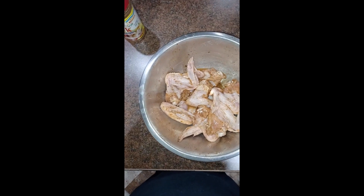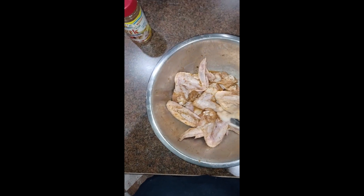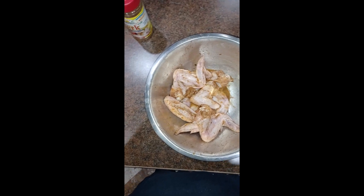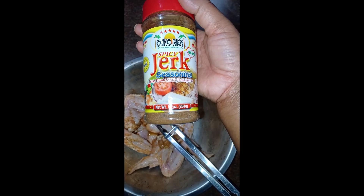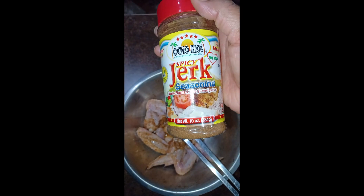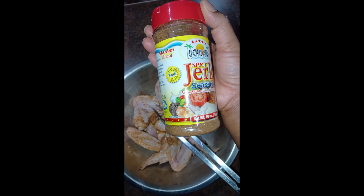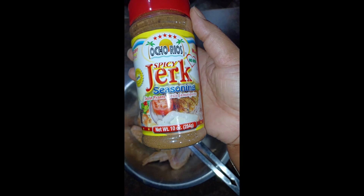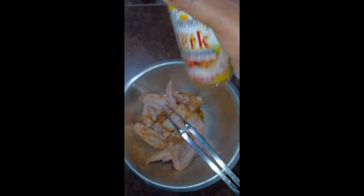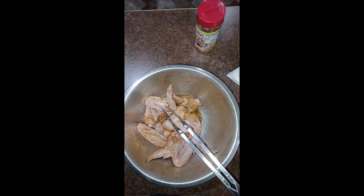I'll drop about three or four in there — going with four. Then I'm going to shake it all up and get it in the air fryer. This is the jerk seasoning I use — this Ultra spicy jerk seasoning. They also have a mild flavor if you don't want it too spicy. I'll put a link in the description for the seasoning. I'll shake up my chicken, get it all coated with the flour, and drop them in the air fryer — we'll repeat the process.